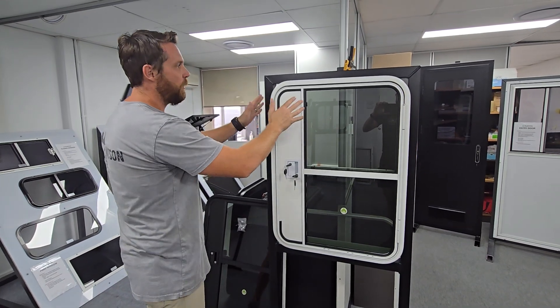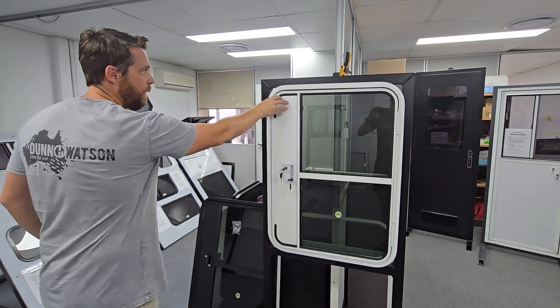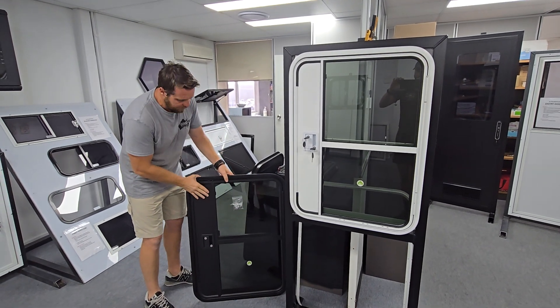G'day guys, Dallas here from Dan & Watson. I'm just giving you a run through of the teardrop doors. We've got one here in our white finish fitted to the stand, however they are available in a complete black as well.